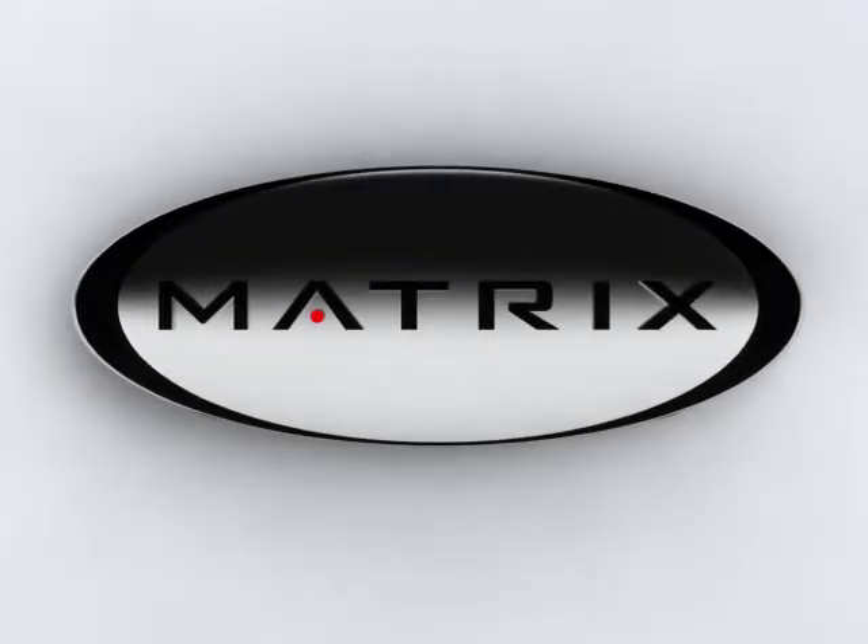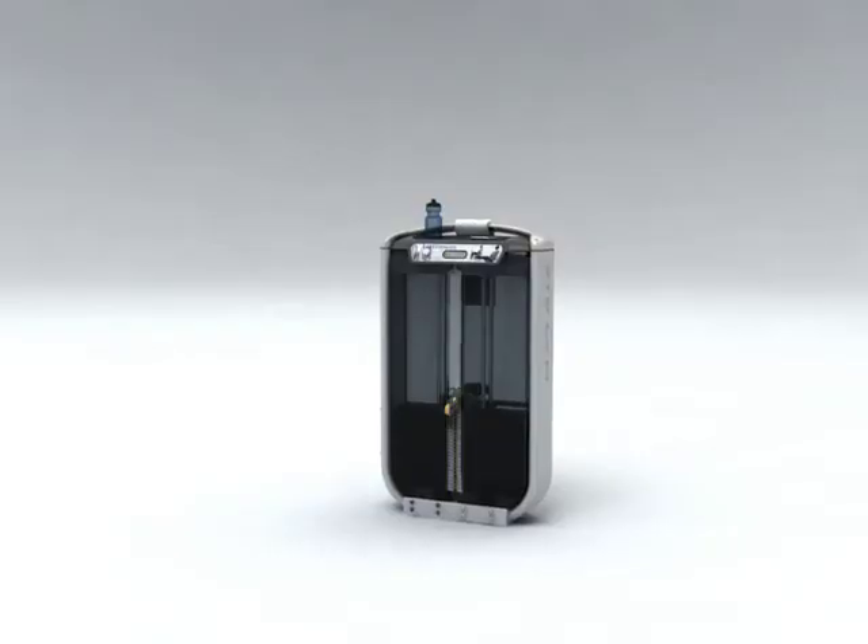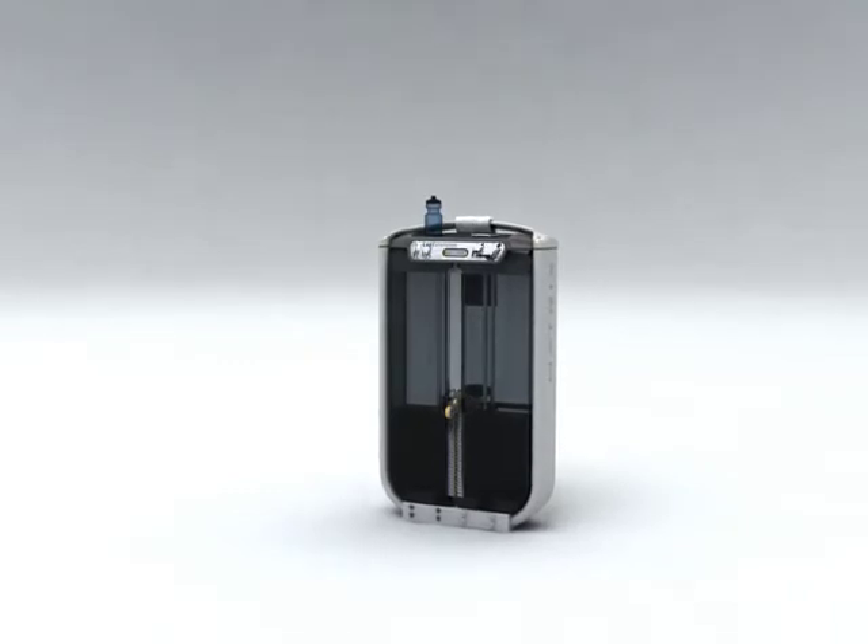Matrix Fitness. Expect more. Introducing G7, the newest strength series from Matrix.